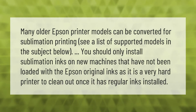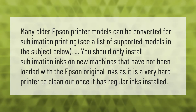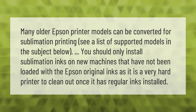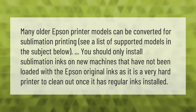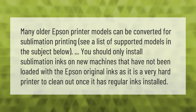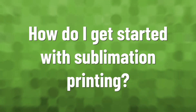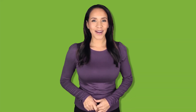Many older Epson printer models can be converted for sublimation printing — see a list of supported models in the description below. You should only install sublimation inks on new machines that have not been loaded with the original Epson inks, as it is very hard to clean out a printer once it has regular inks installed.